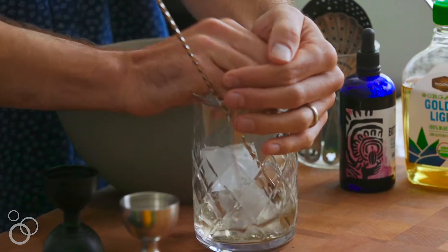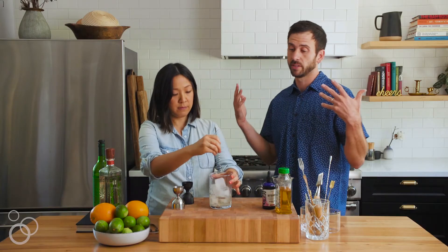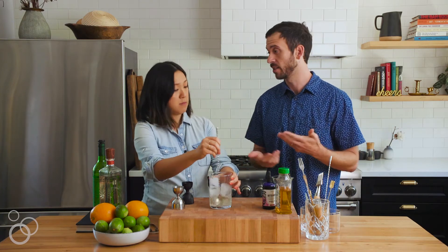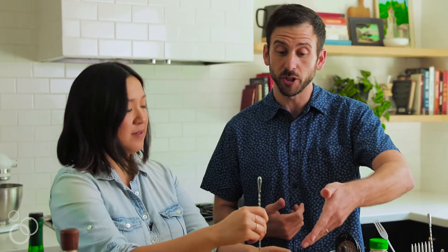Fill with some ice and stir for about 30 seconds. As you probably know, you want to stir spiritus cocktails and shake citrus-based cocktails — this way you preserve the clarity of the drink.